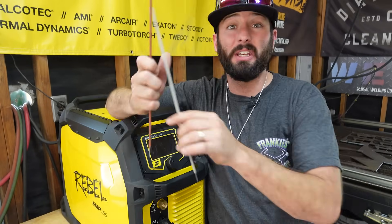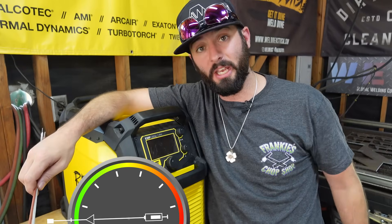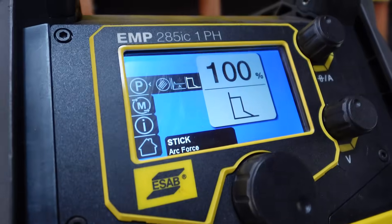We ran one rod of each — 6010 and 7018 — at either all the way to zero (soft) or all the way to 100% with the ESAB 285IC, and we're going to see if we can even really tell the difference in what those beads look like.